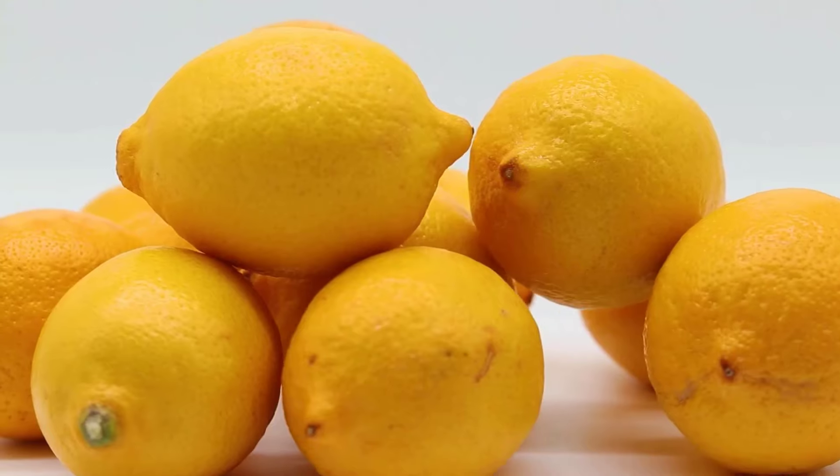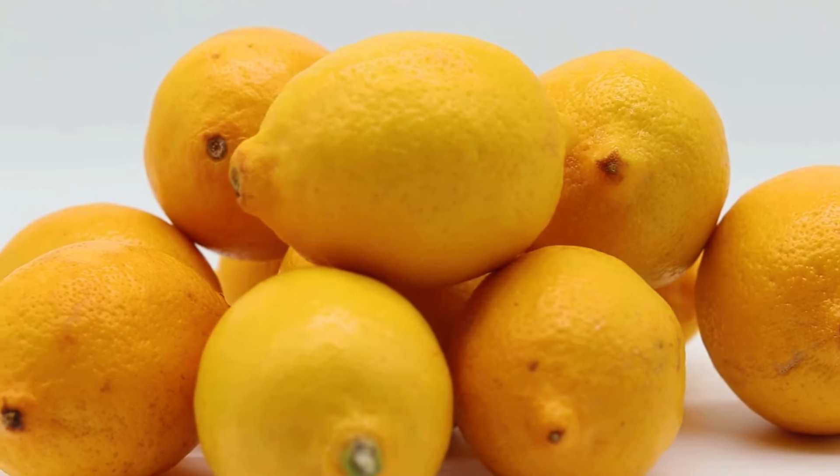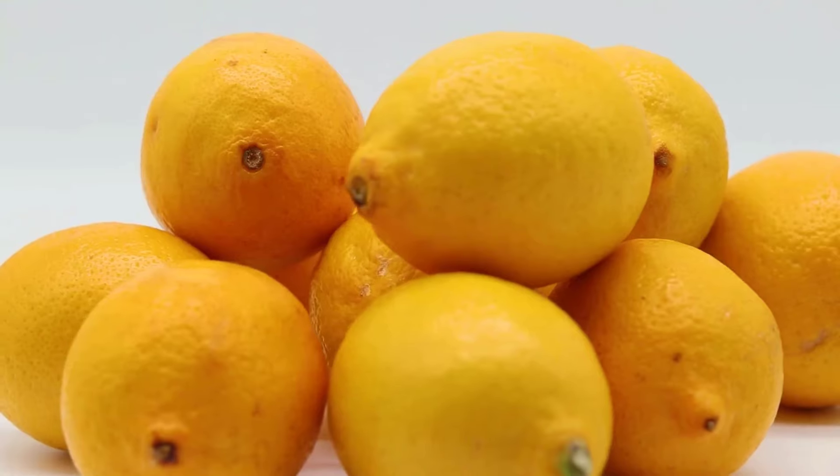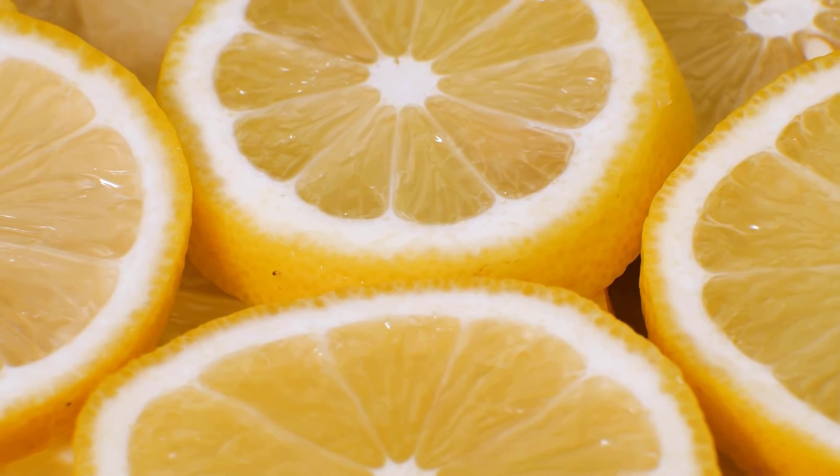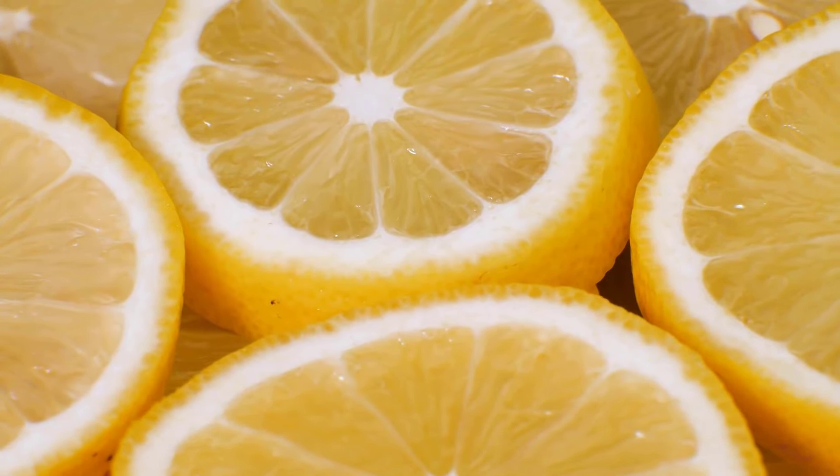Lemon is an effective natural whitener for socks due to its acidic properties, which help break down stains and brighten fabrics. It also acts as a natural deodorizer, removing unpleasant odors.